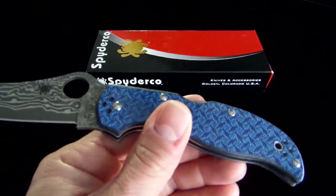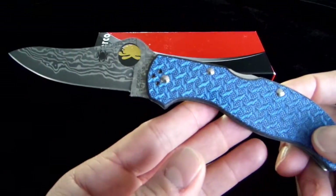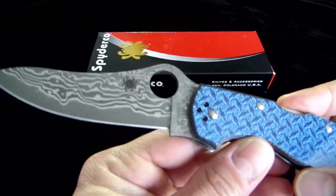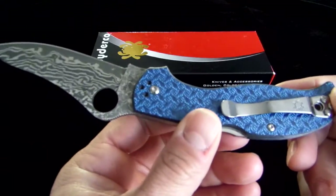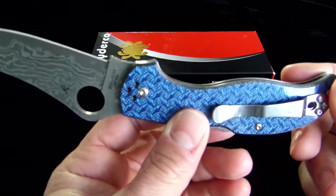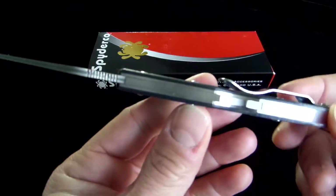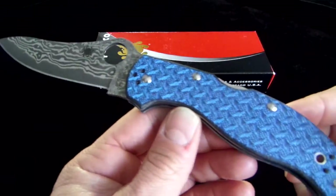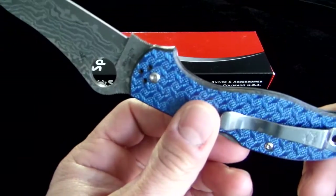There are only 600 of them, so you will definitely want to get your hands on one of these. It's got a modified drop point blade. It's a great EDC knife, but honestly, for something like this, you probably want to hold on to it. This is a collector's item in my opinion, so I wouldn't want to carry this at all — I would probably want to stick it back and keep the dust off of it.